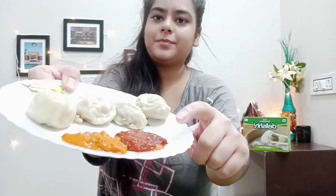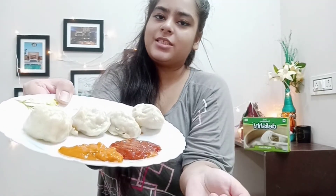Chutneys or dips are not included, so you will have to arrange those on your own. The red one is Schezwan chutney and the orange one is red chili chutney. I will share the links to buy both dips and chutneys in the description, just in case you want to buy them. So now let's try!